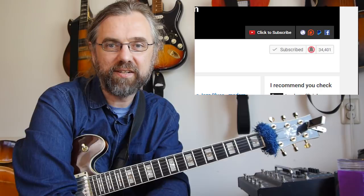If you wanna learn more about jazz guitar, improve your solos, and check out some interesting voicings and arpeggios, then subscribe to my channel. If you wanna make sure not to miss anything, click the little bell notification icon next to the subscribe button.